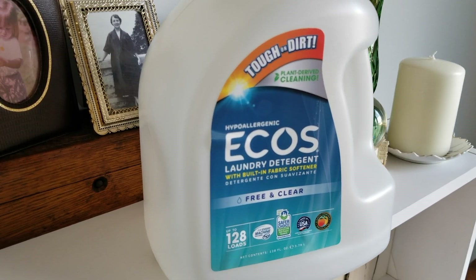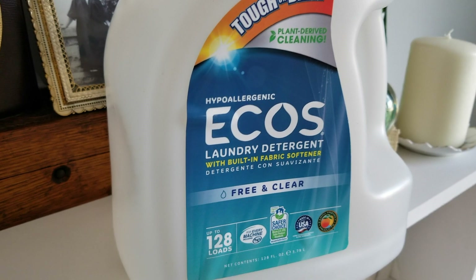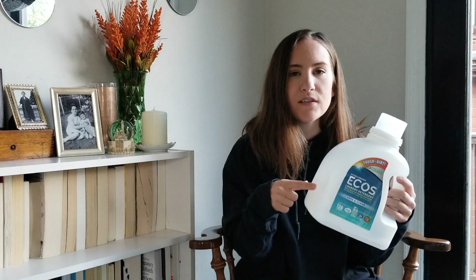I have this Ecos laundry detergent. It's free and clear. You can get it at Walmart for $10 and it lasts forever. I love it. It's great for HE washers, that's what I have, and I can use it on delicate clothes no problem. I absolutely love this. I think I'm going to test out some more natural laundry detergents, but I did repurchase this — like I love it.